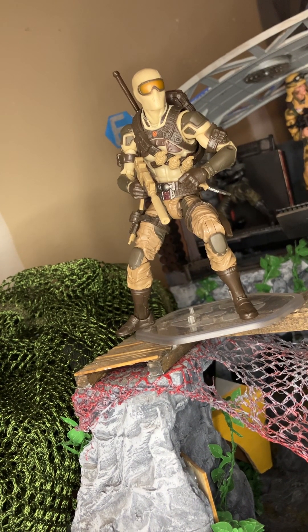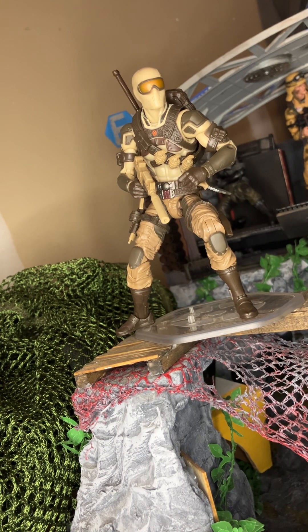If you ditch the sword, maybe ditch the grenade belt, swap out some weapons — this could be a small joint task force kind of group. It really got me thinking that we're going to see more in the desert camo line from Hasbro. They're already saturating the market.